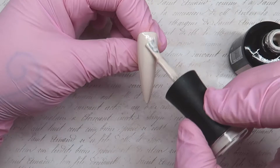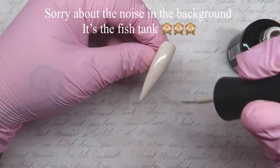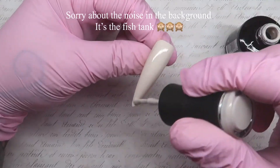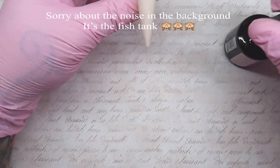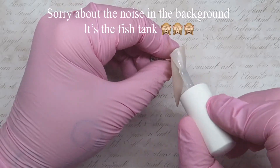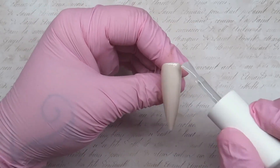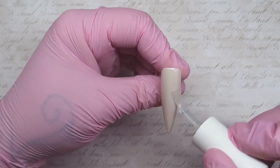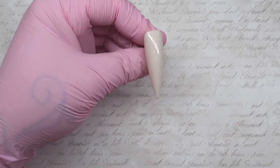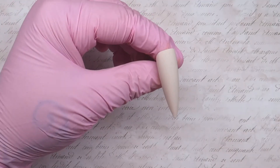Hi everyone, welcome back. This is one of my mini videos but I thought I'd voice over it because it's something different. I'm having a go at the tortoiseshell design — I've seen quite a few different ways on how people have done it, but I'm using the art inks to do mine.